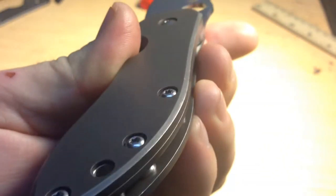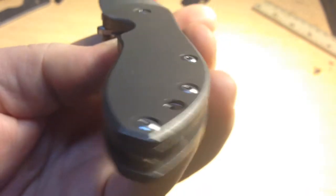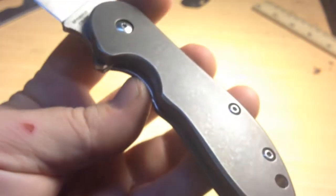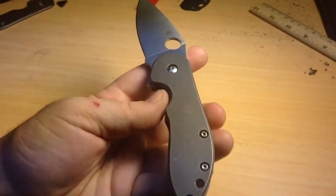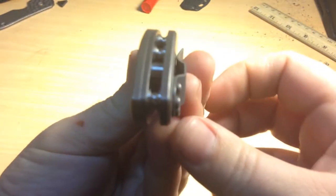And I think it turned out nice actually. For as shitty a grinder as I use, the beveling and everything turned out really nice. So it fits over the liner lock.